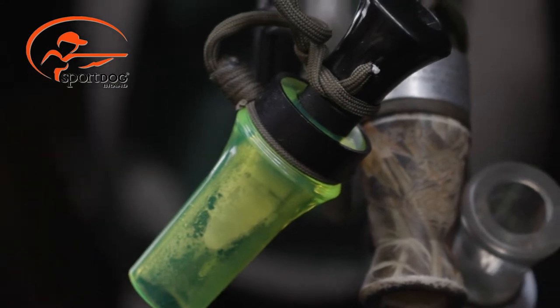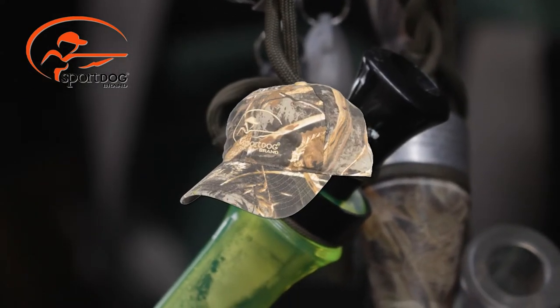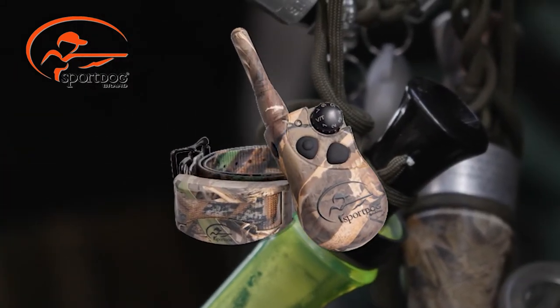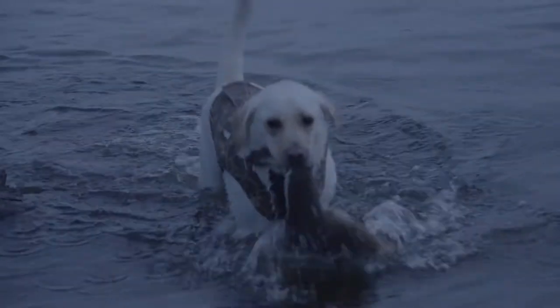This year when you enter your photo into the Wood Duck Challenge, you could win a SportDog branded cap, and one lucky winner will be drawn to win a Wetland Hunter 425X unit from SportDog Brand, so you and your dog can get out and enjoy some waterfowl hunting in the fall.